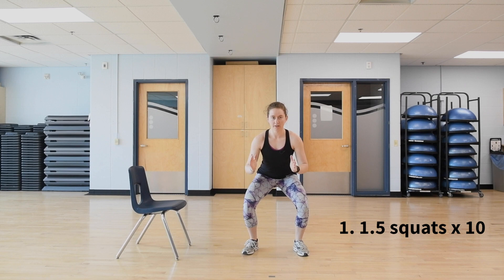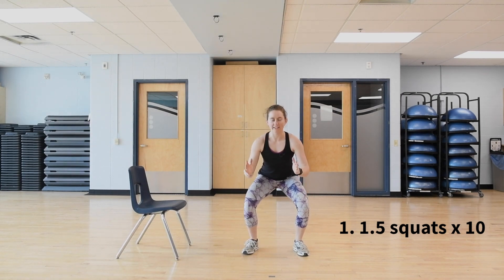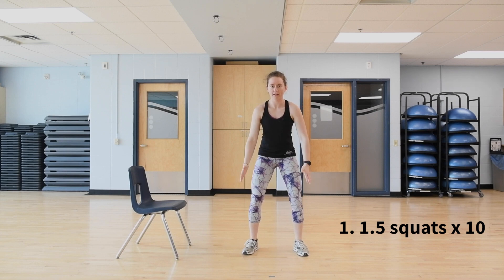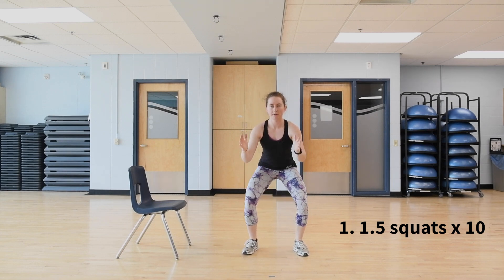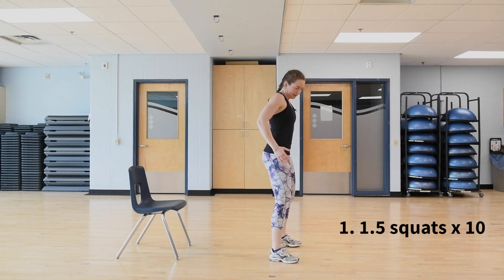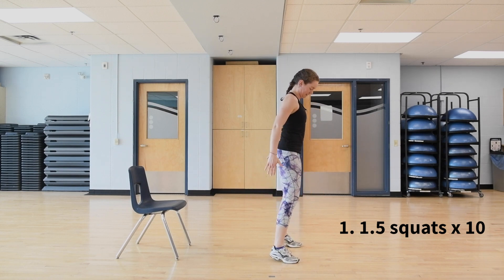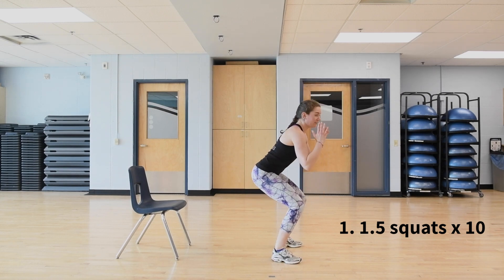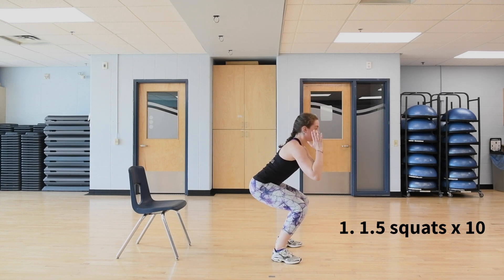Make sure your core is engaged, knees are staying out over your toes, exhale to stand up, and hips are pushing back. Go as fast or as slow as you want.